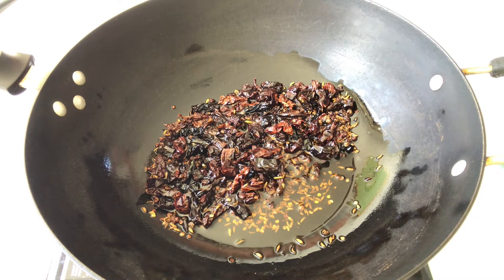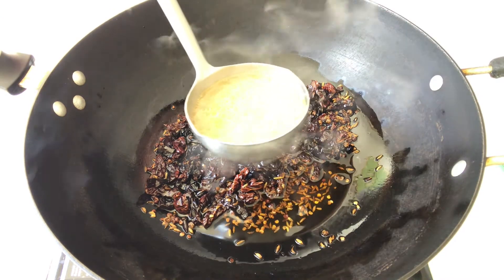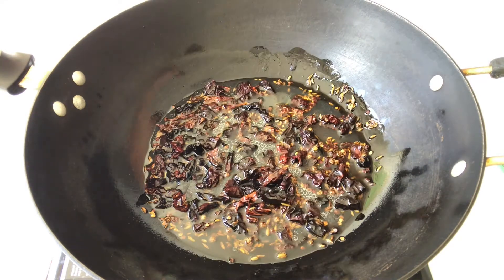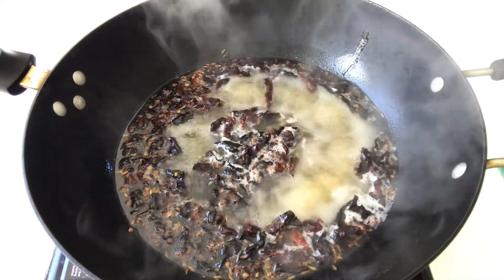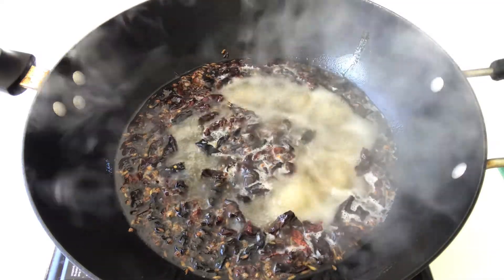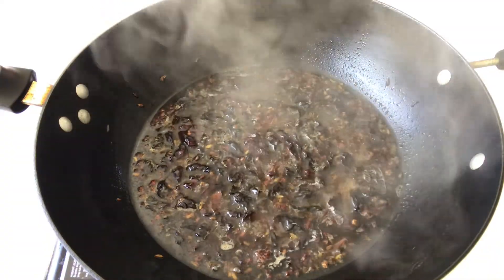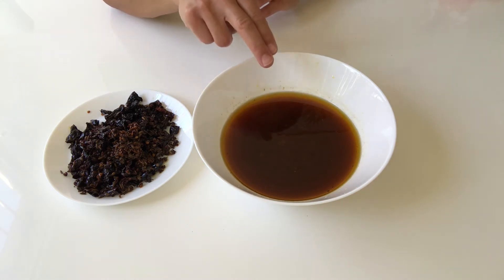While the chicken is cooling down, turn the gas to high heat. Add this chicken soup into the pepper and chili oil. Once it starts to boil, turn the gas to medium-low heat. Ten minutes later, turn off the gas and remove everything. Now I have removed all the spices from this pepper and chili oil.